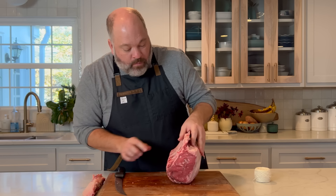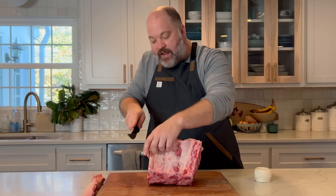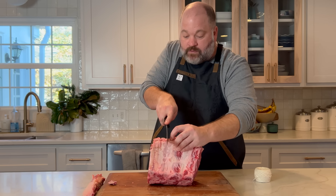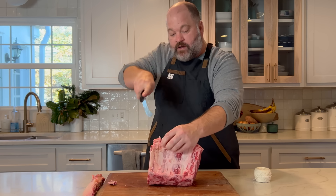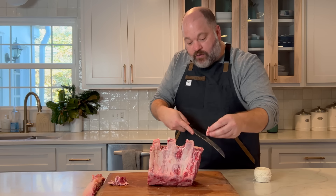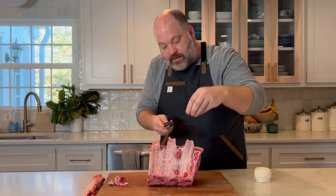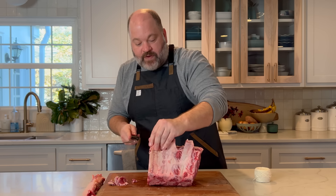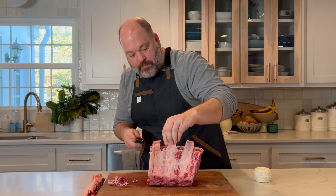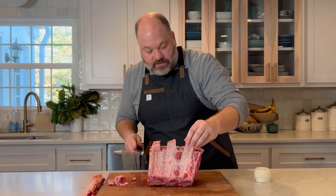Next, cut out the meat in between the bones — that'll make the bone pop a little bit more when it cooks. Go on either side of the bone and curve your knife, cutting out the in-between meat. All this little rib meat is good for ground beef. Clean it up as much as you want. When the finished product comes out, the meat will have shrunk and those bones will really pop. This technique is called Frenching the bone.